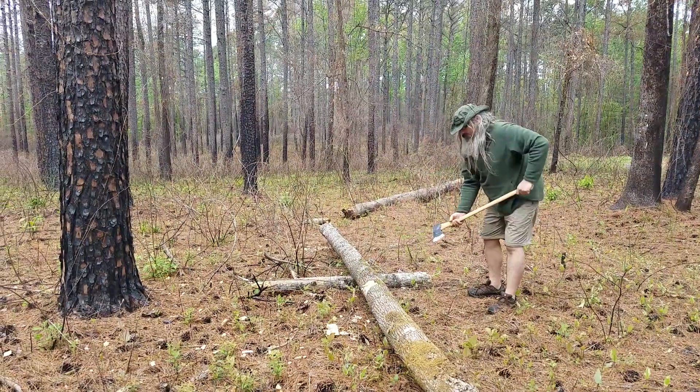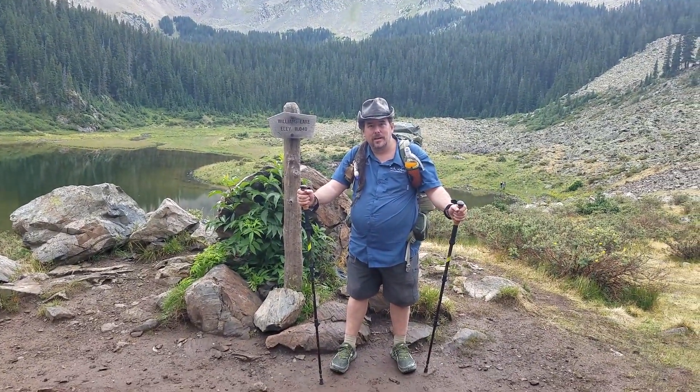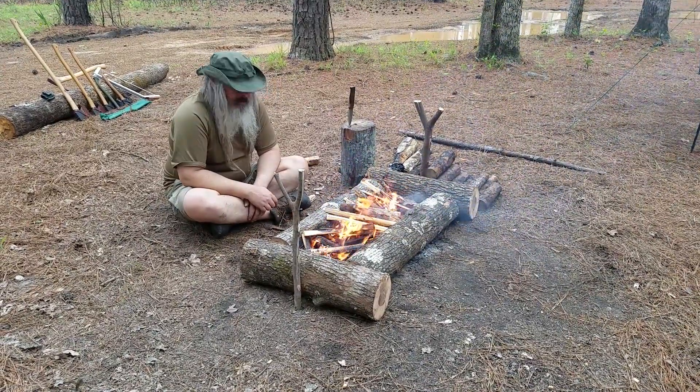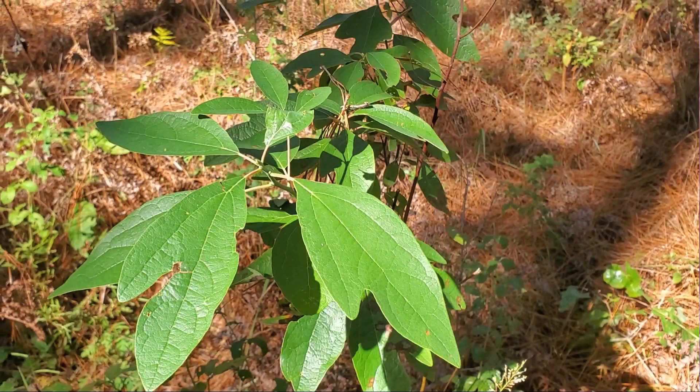Hello YouTubers! Today I'm going to show off another wild food that can be found in the U.S. I want to make sure that you understand that it's up to you to make sure you are certain of the identity of any food that you find in the wild before you try eating it.